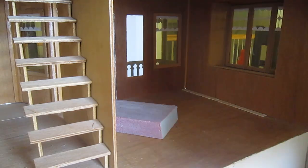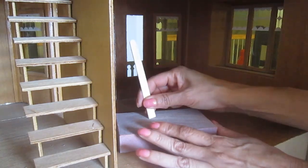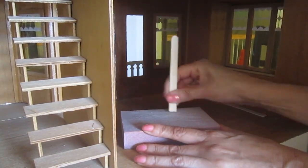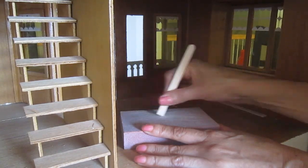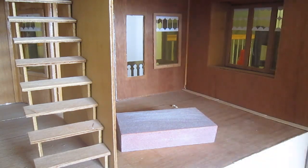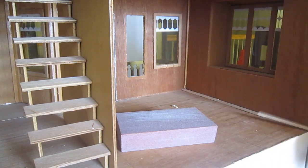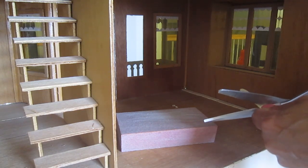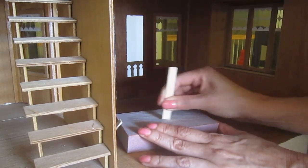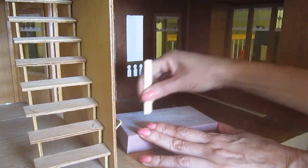Each one of the popsicle sticks has to be cut, and the ends smoothed and sanded a little bit. Again, this is to avoid having big gaps in between them. After I'm done, the scissors probably are not going to be good for anything else, so you might want to use some that you don't care about ruining.